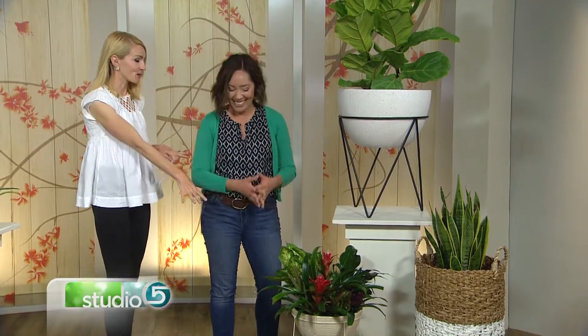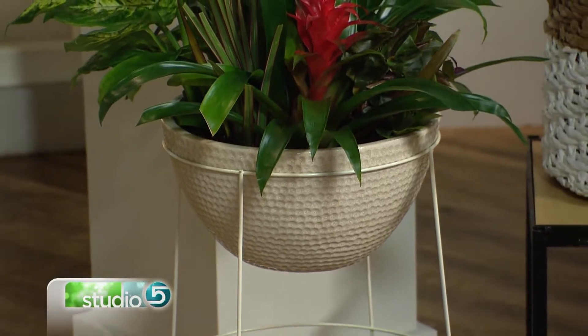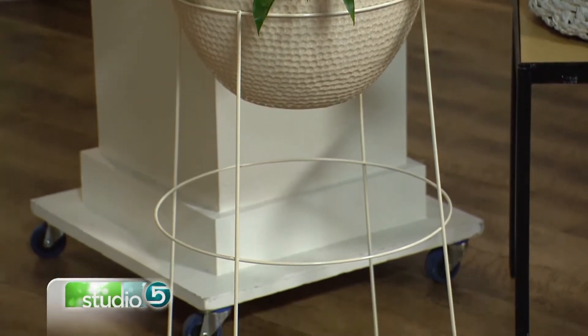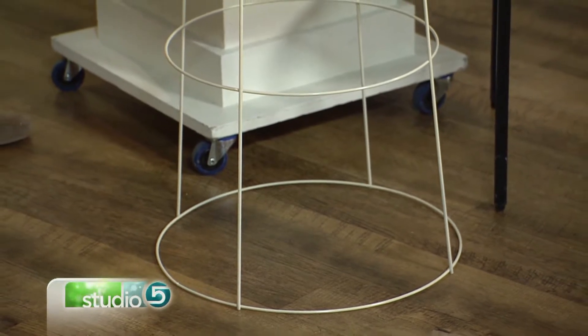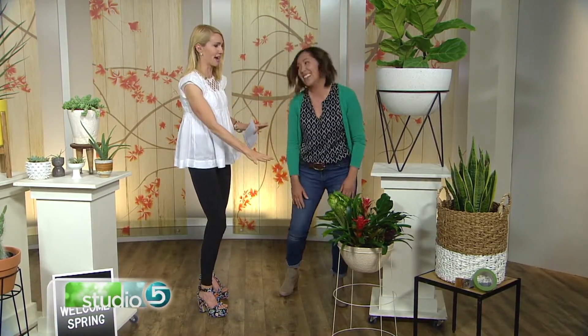Can you guess what this is? It's a tomato cage. Normally it's upside down, but what I did is I flipped it, cut the tops off, and spray painted it. These come in almost any color you can imagine at the home improvement store. I did white and then just popped this planter in. You could put it on your front porch and it really echoes that modern vibe from the West Elm. No one would know — go get some gold spray paint and make it happen.